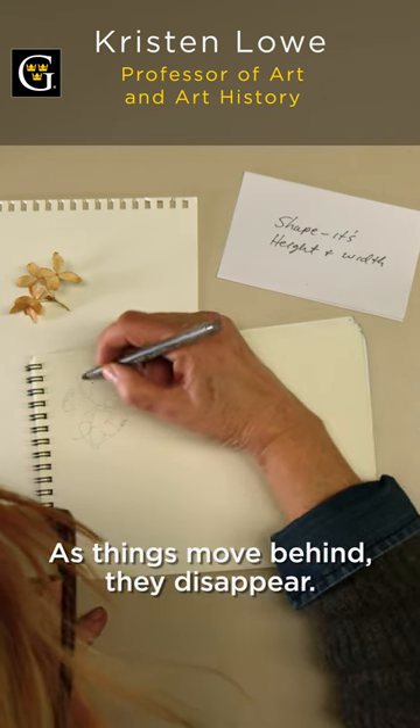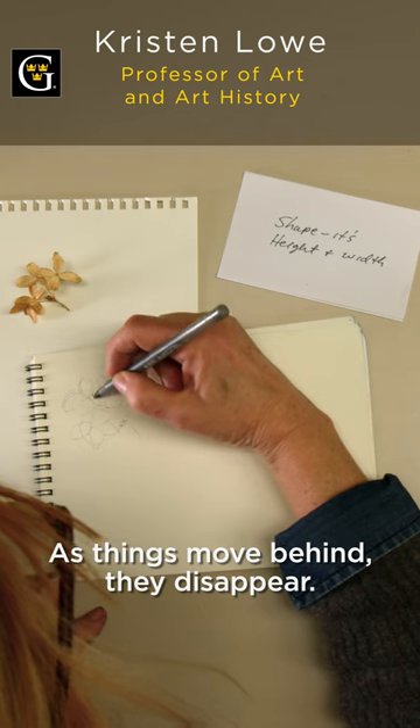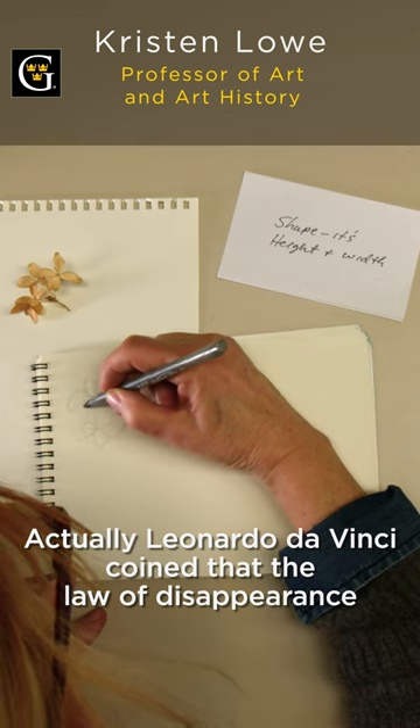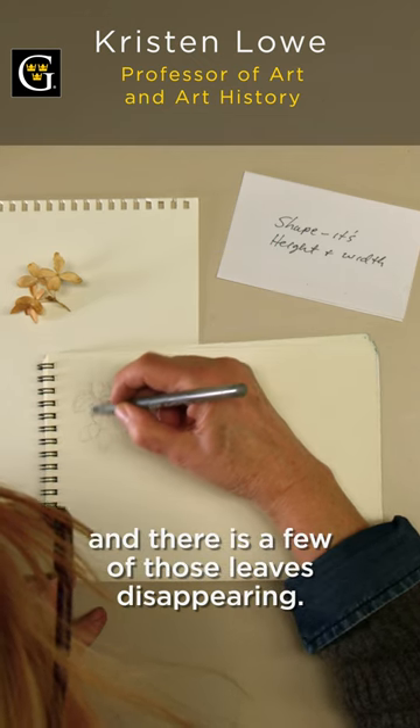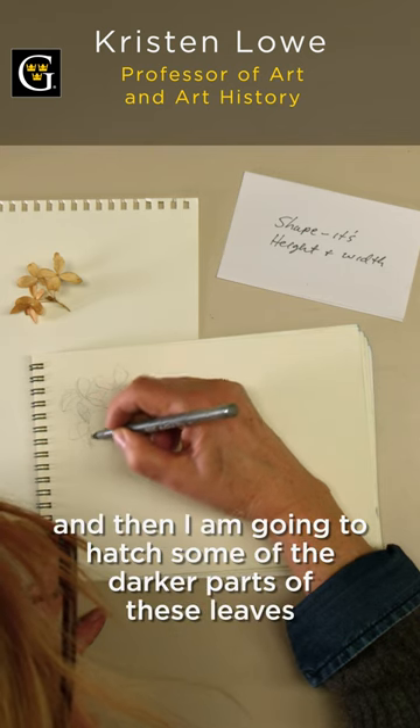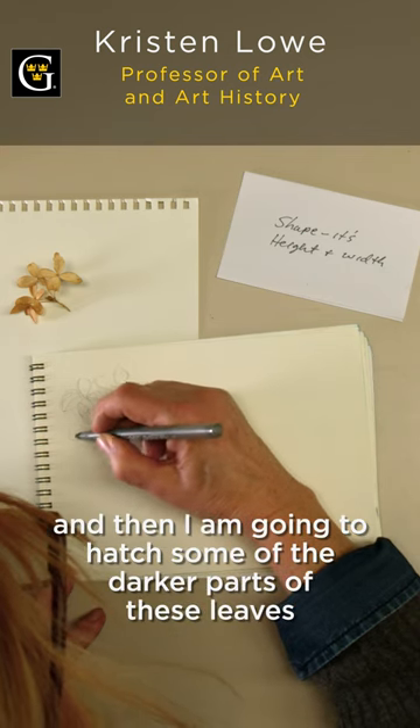As things move behind, they disappear — and actually Leonardo da Vinci coined that the law of disappearance. There are a few of those leaves disappearing, and I think I'm going to hatch those, and then hatch some of the darker parts of these leaves.